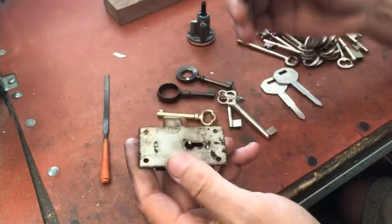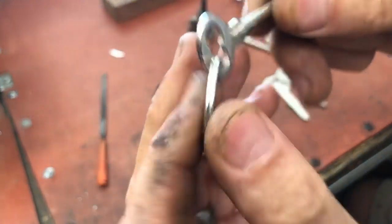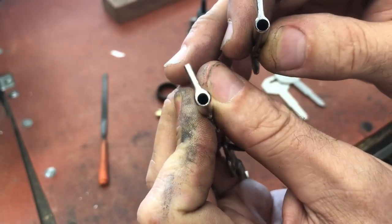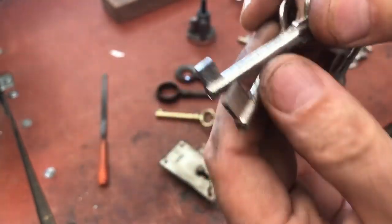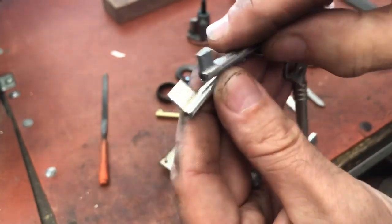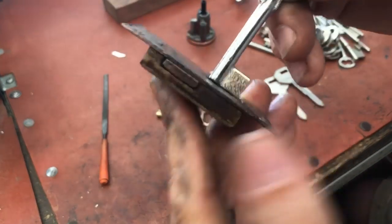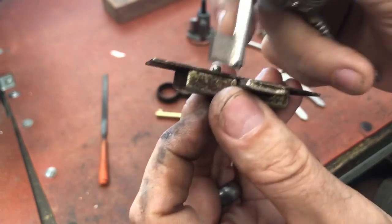I've already gone ahead and cut down a 34b blank to save time. One issue you'll notice is that the holes are not exactly centered — that's kind of the deal we have to work with nowadays. You can see the original 34b that has not been modified, and here is the one I've cut down. You can see just how much material has been removed.